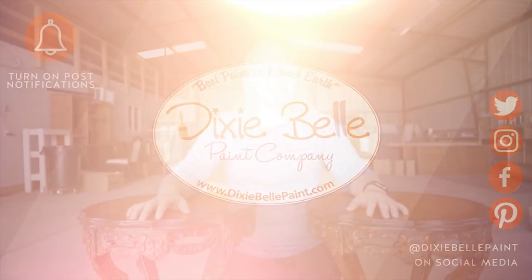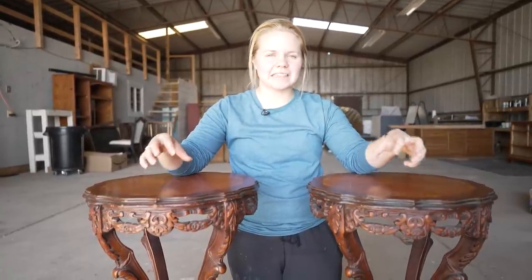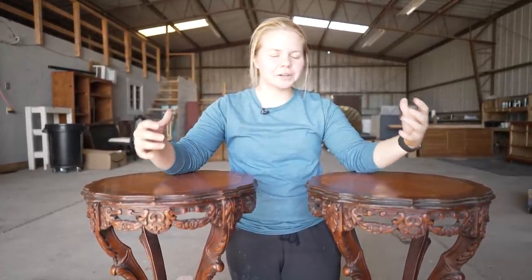Hey guys, welcome back to Dixie Belle's YouTube channel. It's Lauren here from Furniture Flipping Teacher, and today we've got two beautiful side tables that just need a little bit of love.